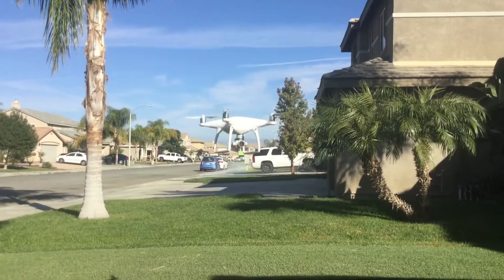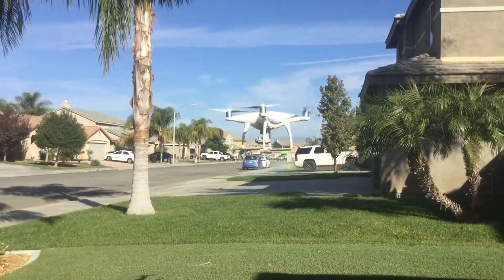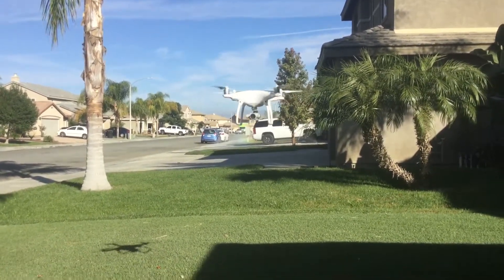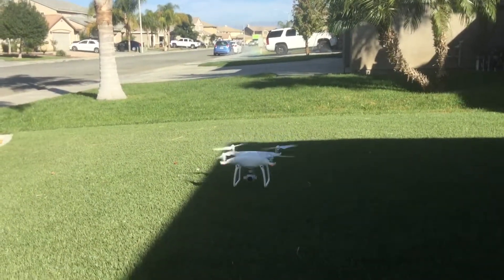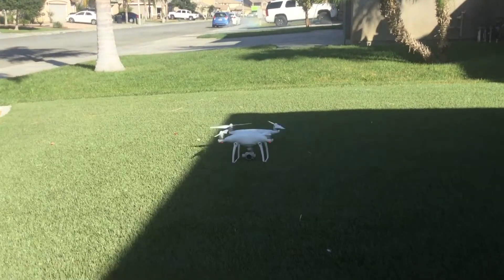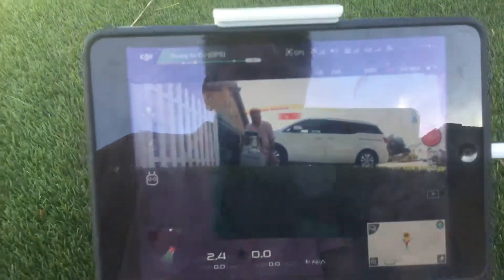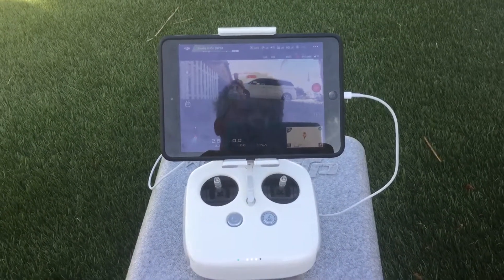A little quick turnaround, and coming down for a safe landing. And that's a quick demo of the Phantom 4. There we are — everything working perfectly. Enjoy.